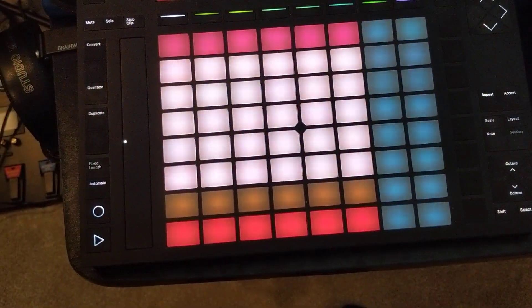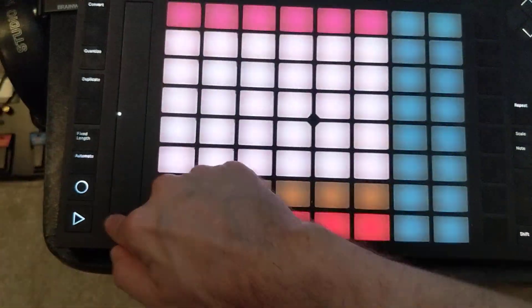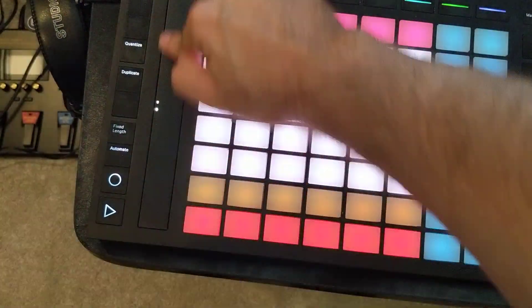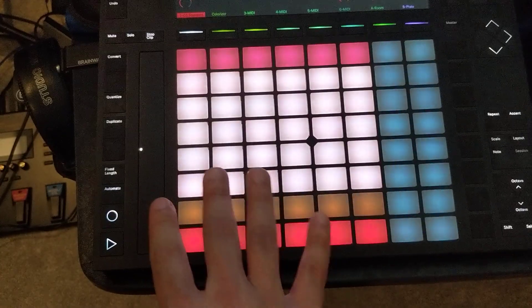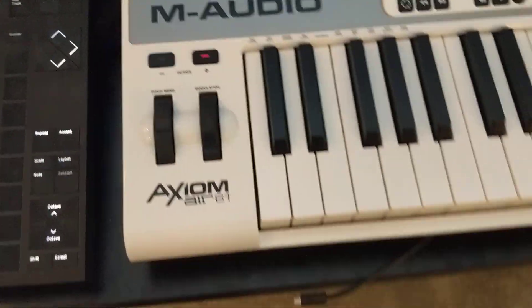A great thing about using a touchpad is you can circle your picking hand and do all downstrokes without having to deactivate the pick on the upstroke like you would with a wheel like that.